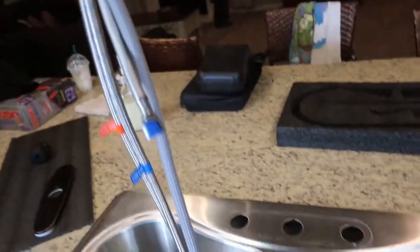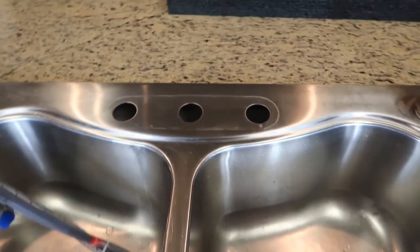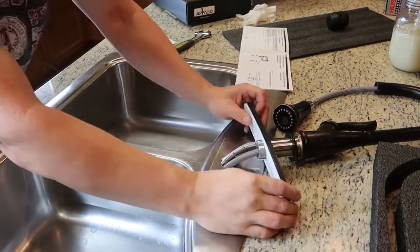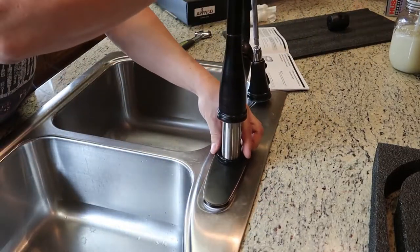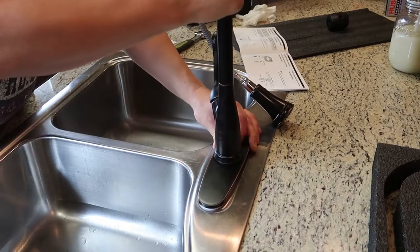We're going to take the new faucet and put it right in the center hole. Let's hope it's going to fit. Make sure we take off the big nut off the bottom before we drop it in. We've got our base on — you can see the plastic ring and the little rubber ring. That's going to fit right over there. Drop it right in. Now we're going to climb back underneath and screw that big bolt on the bottom. It's just a reverse procedure: put that brass bolt on and then tighten down your three screws.